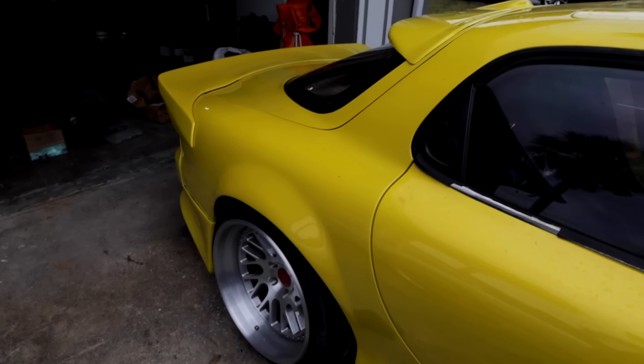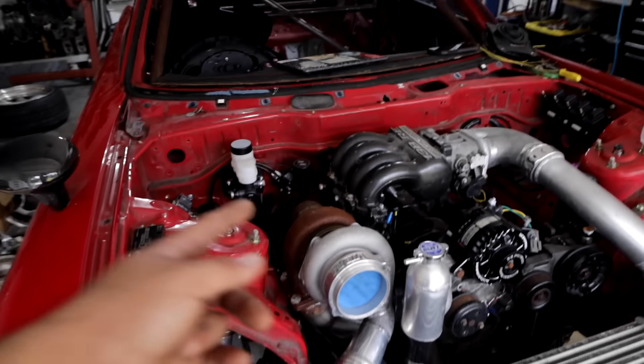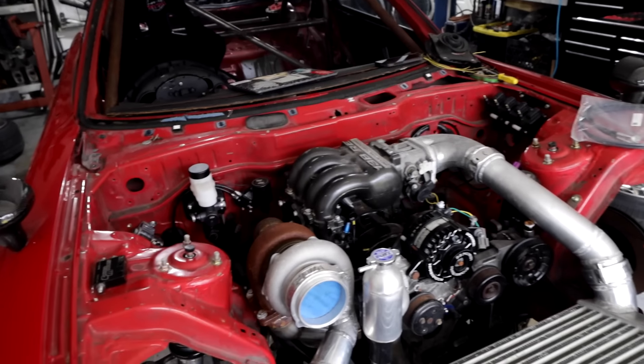We're robbing parts out of the other cars, so that car has no fuel tank, no brake calipers. Right here, we're pulling the calipers out, I'm pulling the sway bar, and later I'm pulling the fuel tank out of it to put it in this car because we need to do a lot to this car.